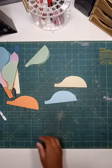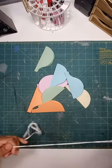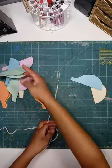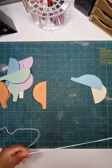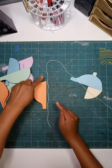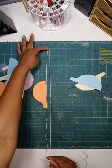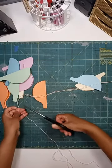Now that we have our pieces, grab your string. I just eyeballed the length — you can do an exact measurement with a ruler if you prefer. I'm making my string long enough to go up through the top and bottom of the balloon, with quite a bit coming out of the bottom, plus a loop at the top to hang it. I have a really long piece and I'll cut it shorter later if needed.